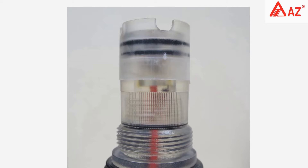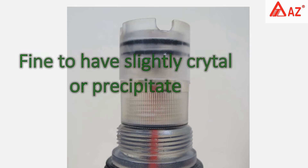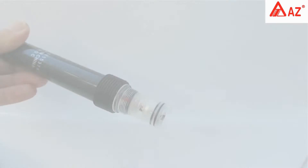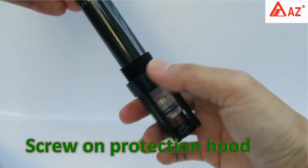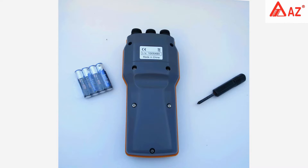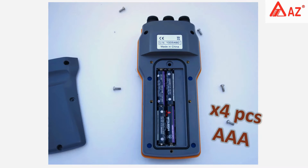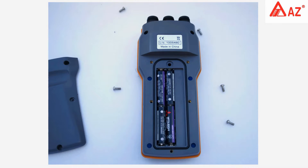Check that the electrolyte is more than half height — it's fine to have slightly soft crystals or precipitate. Screw on the protection hood after inspection. To begin testing, open the cover with a screwdriver and insert four triple-A batteries.